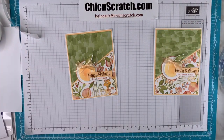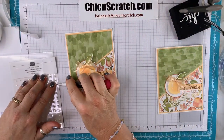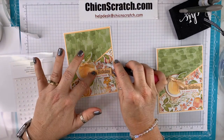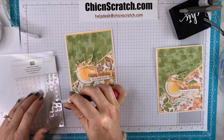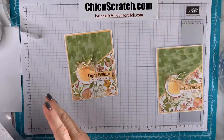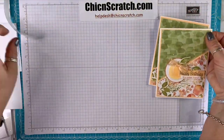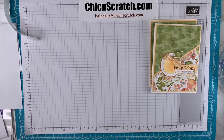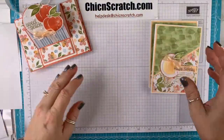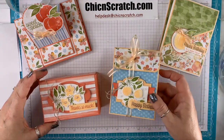Pearls — we've got to add our embellishments and then we'll be done. One up here, one over here, and one down here. Here's our final project. Let me recap them real quick: card one and card two, and then our box and our bag.